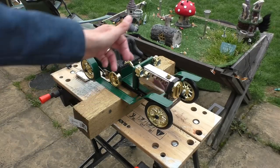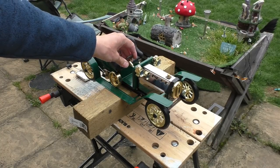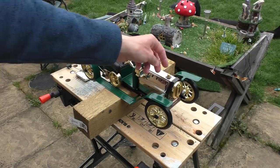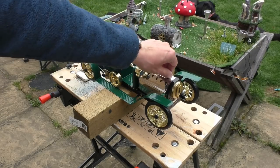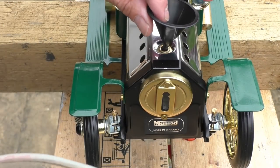Just going to set it up on the workbench here and check for any really bad leaks. You can expect a little bit of steam to come out from where the piston is because that's where the exhaust goes, blowing unused steam out. But hopefully nothing around the boiler itself — that should be quite secure. There's the safety valve there as well; you might see a little bit of water coming out of that, which is quite normal.